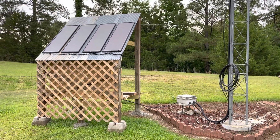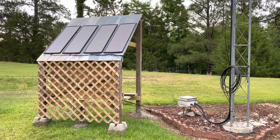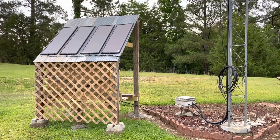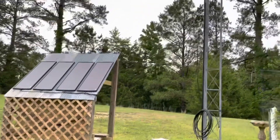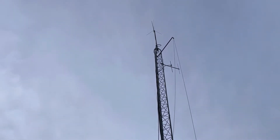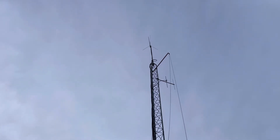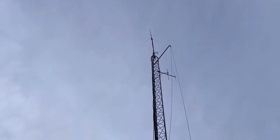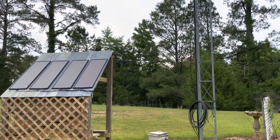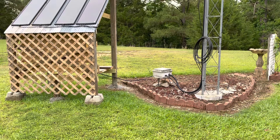I wanted to share with my YouTube followers what I had done and some of the components I used to make it work. On the very far right of your screen you'll see the tower — that's a Rohn tower, it goes up about 45 feet with about a 10-foot pipe at the top. The antenna we're concerned with is the one at the very tip-top; that's a Diamond V2000. There is Heliax coming from the V2000 down the tower leg and into that gray box in the center of your screen — that's where the lightning arresters are.